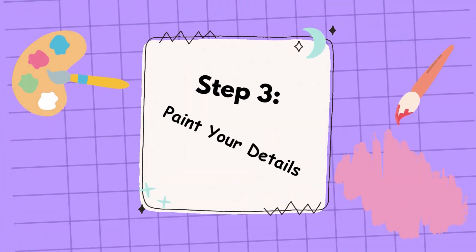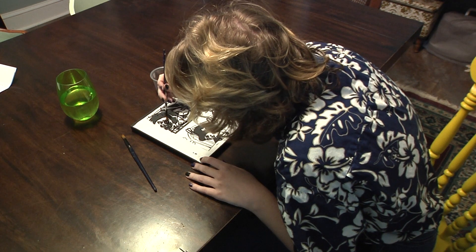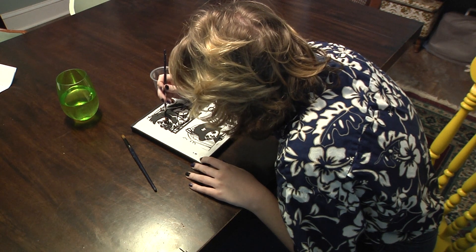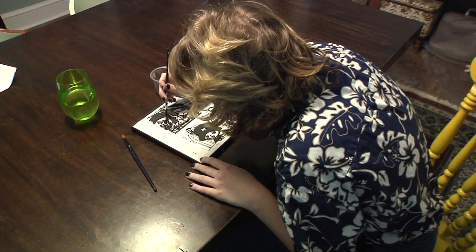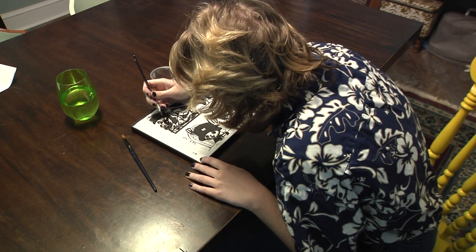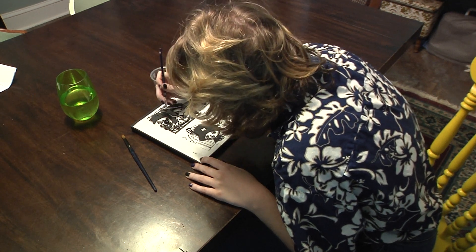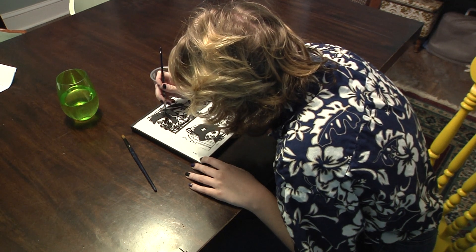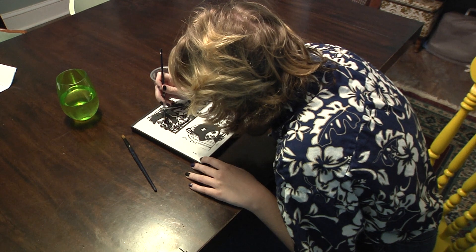After you've finished up your outline and everything, you're going to want to start with your details. Doing your details on a glass painting is the opposite of how you do it on a canvas or something like that. You want to start with the details first and then the background so the details can show up, versus doing a regular painting where you have to do the background first and then the details.